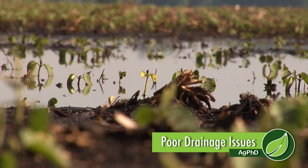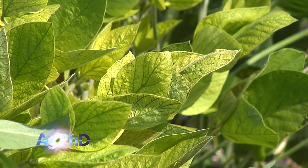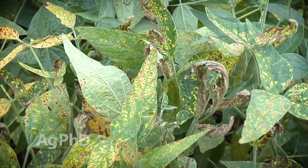One of the great things about modern agriculture is it's getting easier and easier to pinpoint problem areas in fields. 2017 is a great example when you look at iron deficiency chlorosis, sudden death syndrome, seed and seedling diseases, and many more problems out in the field.